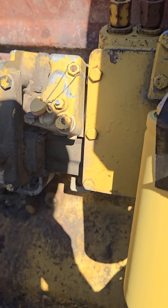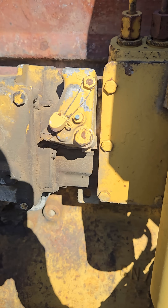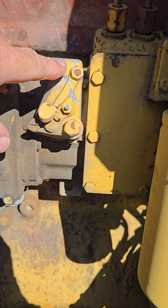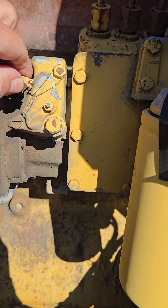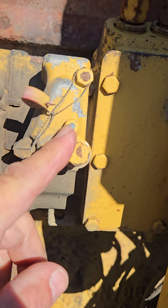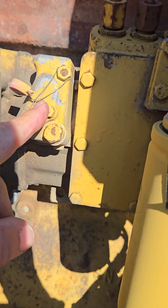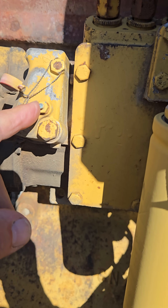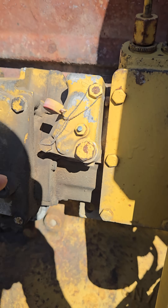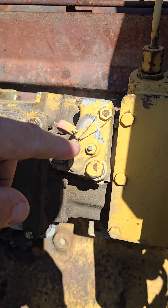This video is for the gentleman from Finland with the 225B you can't get power out of. This cover right here has your rack setting controls under it. This little deal here is how you determine whether or not the rack is going all the way open, or if the air-fuel ratio is not adjusted correctly.